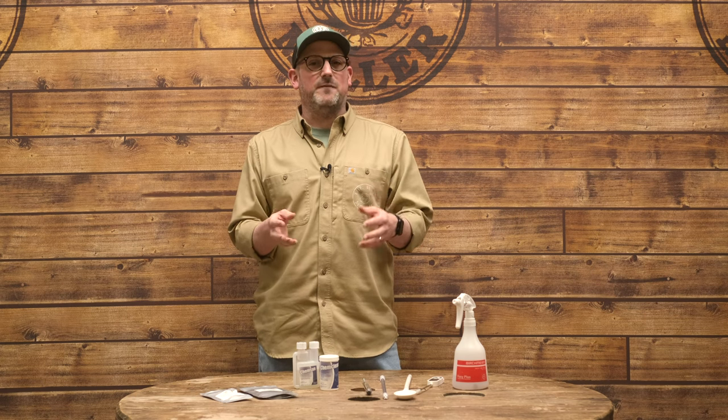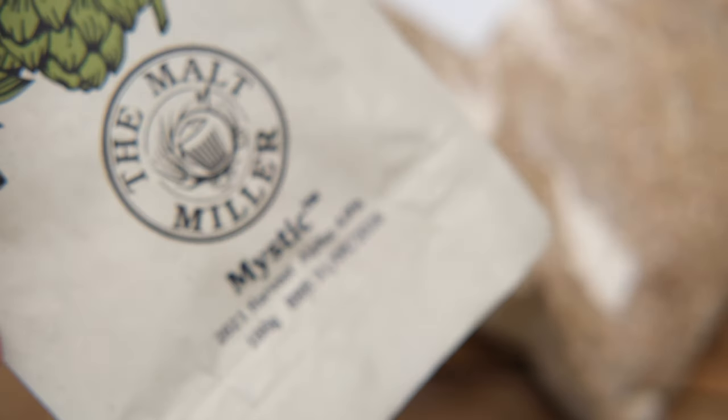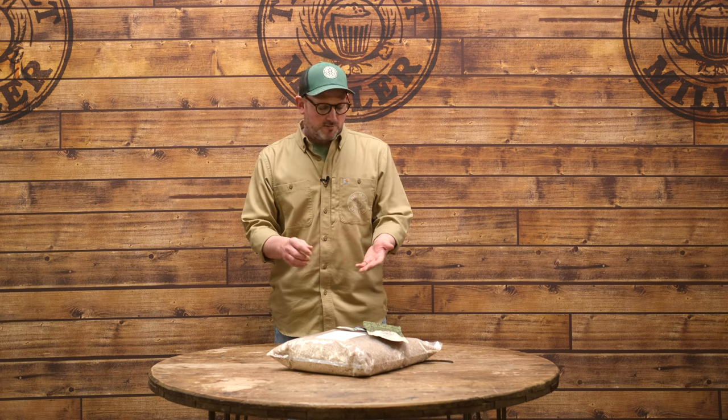Now let's get onto the exciting stuff and talk about the recipe we're brewing today. This is one of our new true-to-style recipe kits — all about creating great beer, showcasing fantastic ingredients, and coming in at a really accessible price point. All of the recipe kits in this range are under £25 and will brew 23 litres, which comes in at 40 pints. The recipe we're brewing today is number one in our true-to-style range: a golden ale featuring one of our favourite UK-grown hops called Mystic, which brings blackcurrant, passion fruit, and subtle tropical notes.